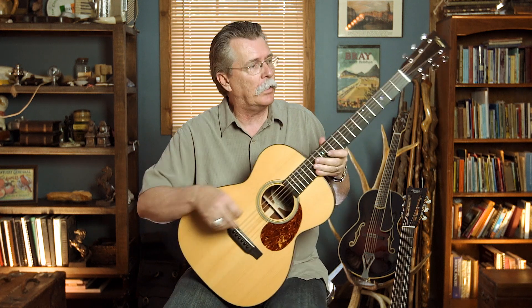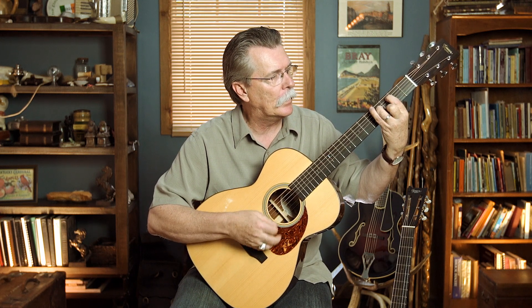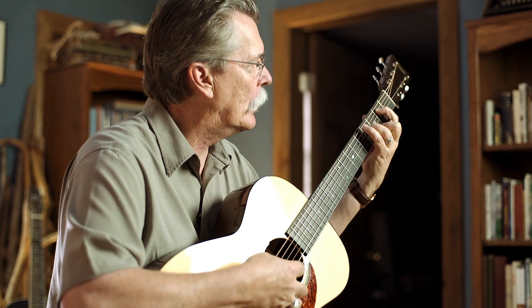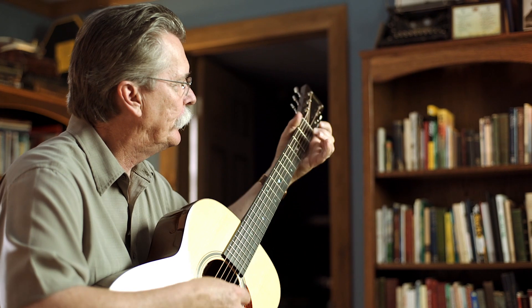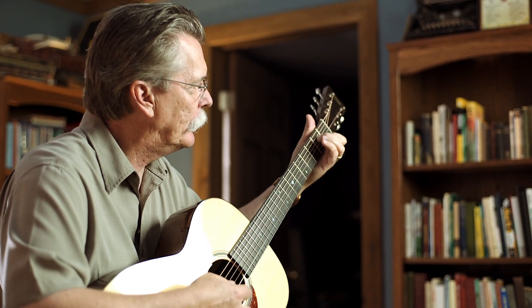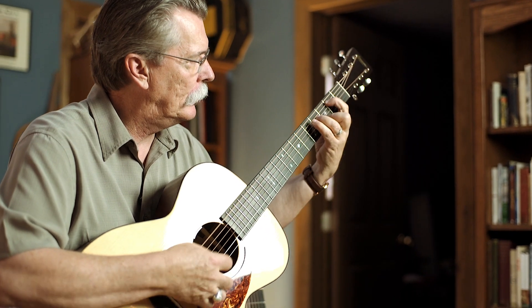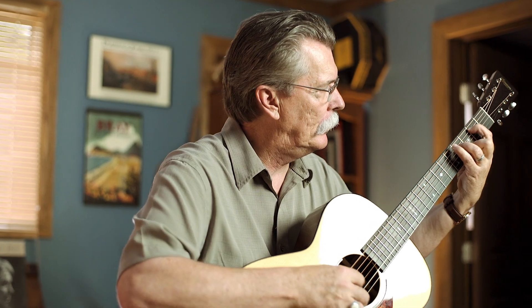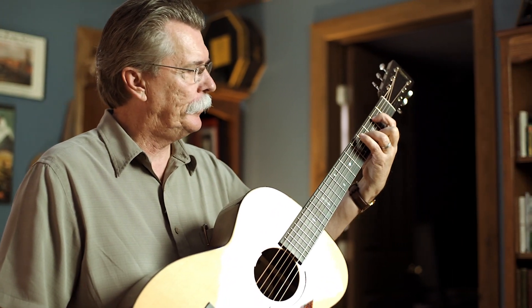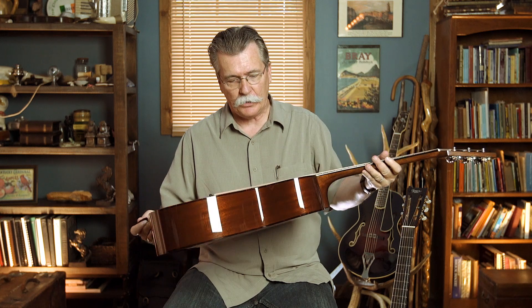This is just a double O — a small body guitar — but listen to the bump this thing's got. A double O, but it sounds as wide as the room.